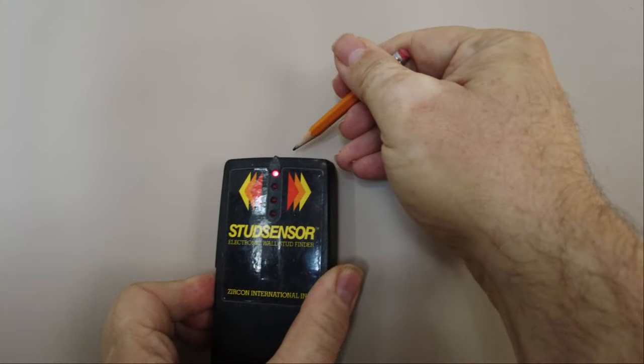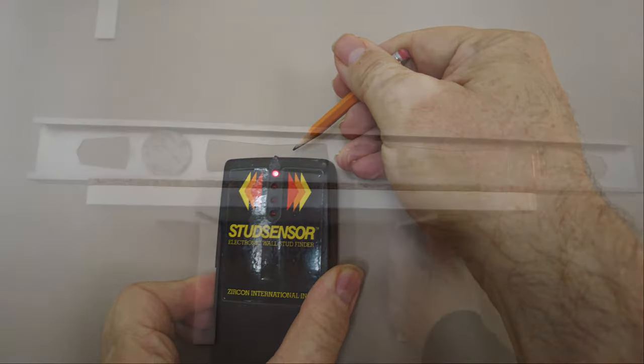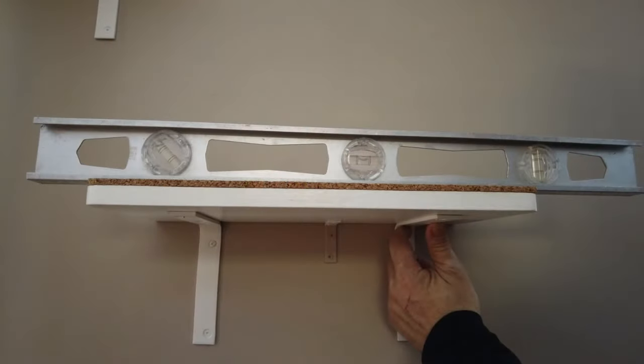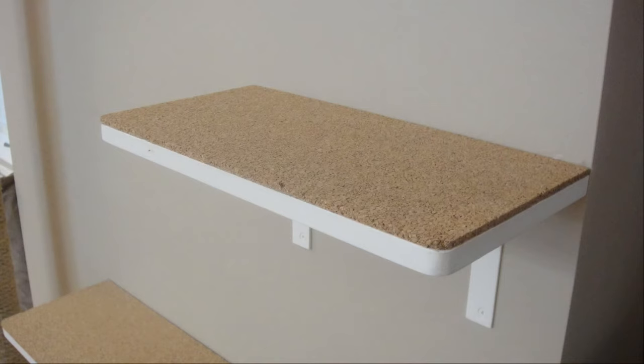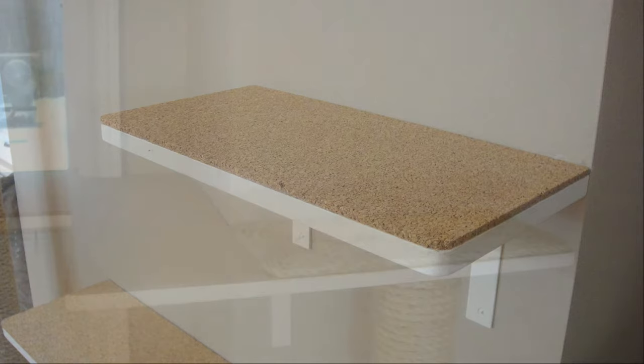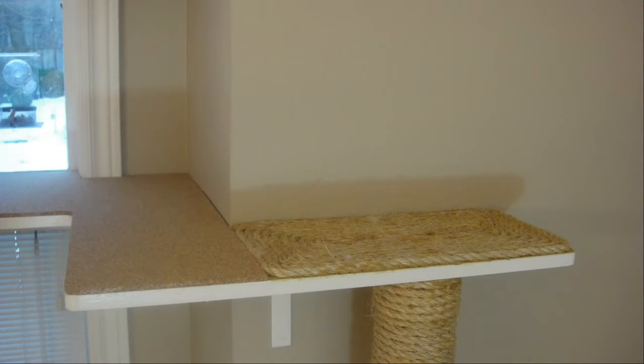We located studs to screw into because as a heavy cat, Wibbles would need that extra support. We used a level to make sure the shelves were perfectly straight and screwed them into place. The reason we put cork on the shelves was to provide a grippable surface when jumping from shelf to shelf. We covered part of the window shelf in sisal rope, making it easy for Wibbles to sink her claws into it and pull herself up when transitioning from the pole to the shelf.